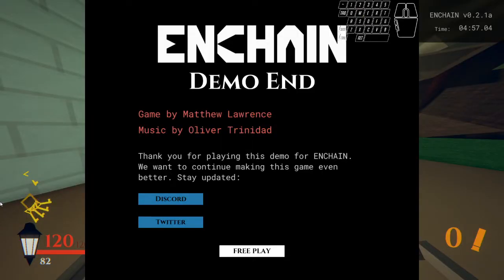Let's go! I got the world record, baby! Ayyy! I think it is.